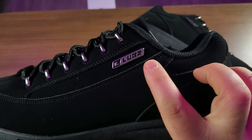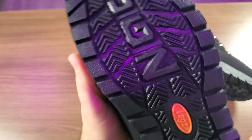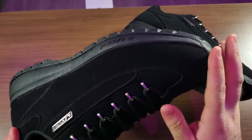As you can see, it does have the classic Lugs branding across the side of the shoe, with the Lugs logo down along the bottom as well. And on the bottom of the shoe, just the same.